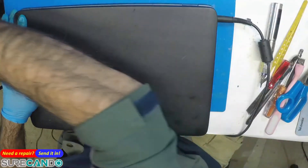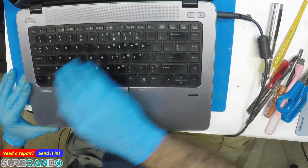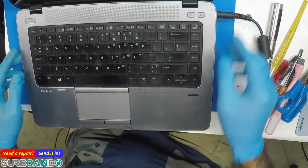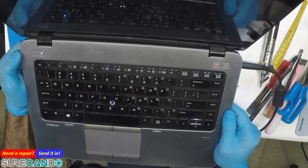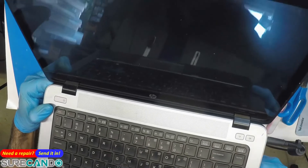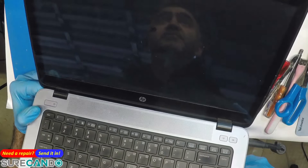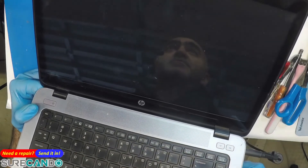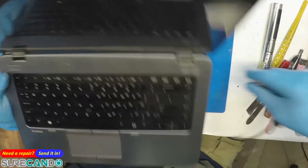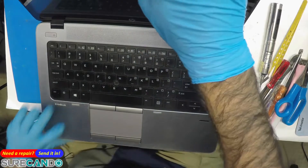Alright, so we've got an HP ProBook/EliteBook 840 G1. The problem apparently is a light book problem - we do see a flickering of a backlight attempt, but nothing comes up. No idea what the issue is. It's from another tech, let's see if we can help them out.